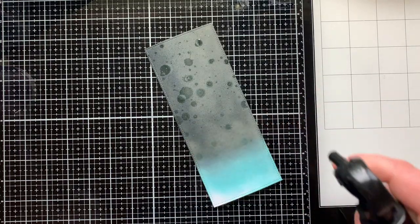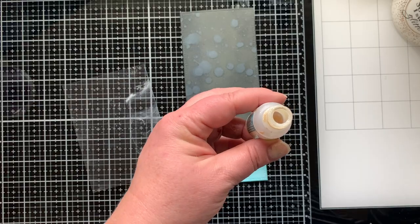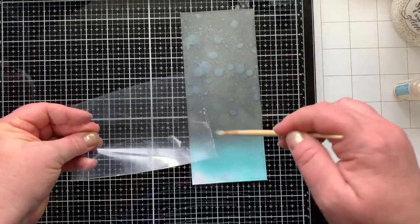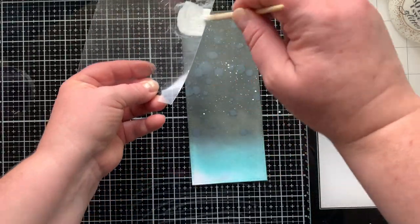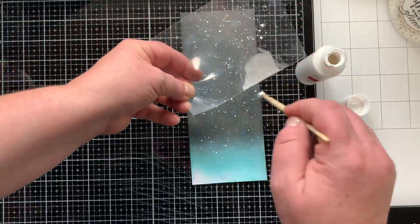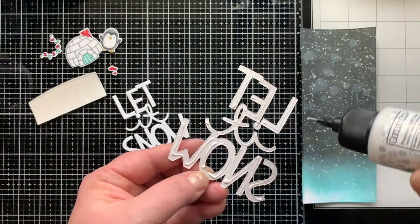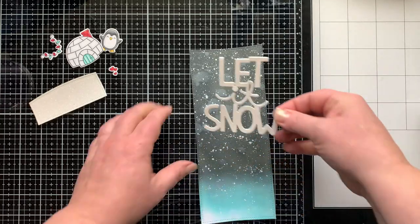Now it's time to splatter — splatter is life! I did a water spritz from my Distress sprayer first. Next I'm bringing in my Liquid Stardust — mostly gone, so I added a lot of water to thin out the last bit of shimmer, giving me this amazing sparkle shimmer splatter. Then I splattered white acrylic paint thinned with water over the top. Layering splatter — the water, the shimmer, the paint — adds real depth: the water splatters look like clouds in the night sky and the shimmer looks like glowing snow.